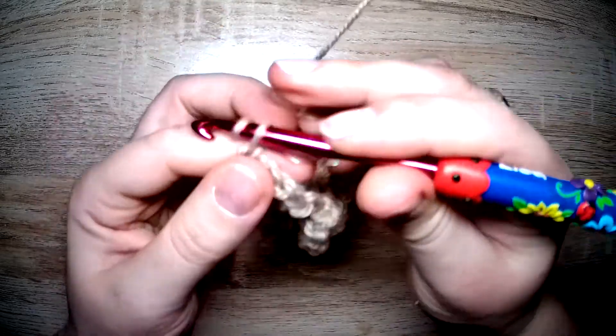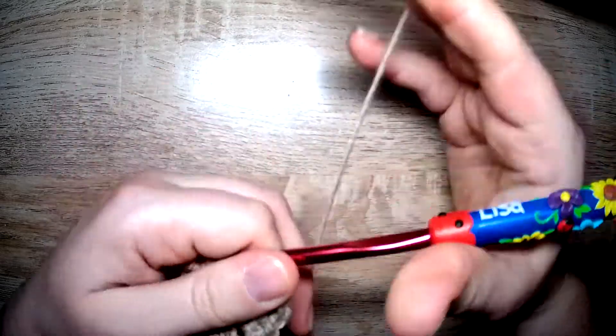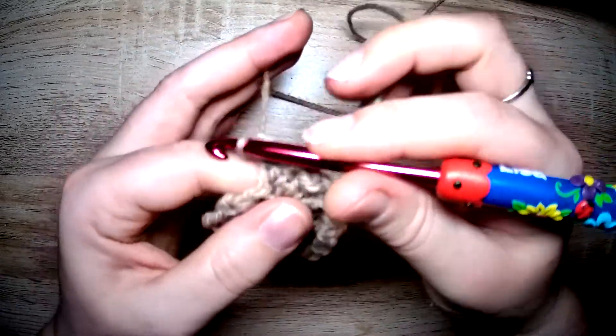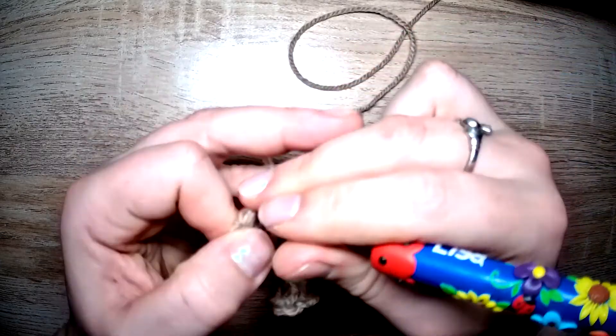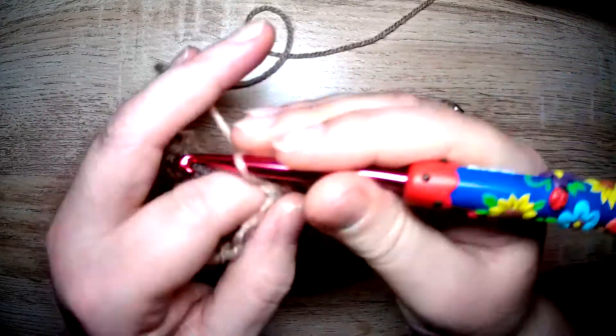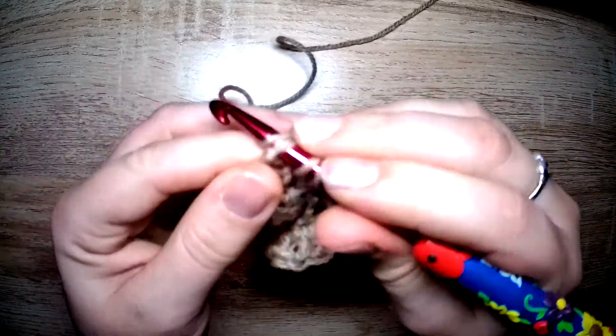It feels okay in my hands and fingers. Let's do the last couple of stitches. I'm just going to make them standard half doubles because I'm too lazy to do any more.